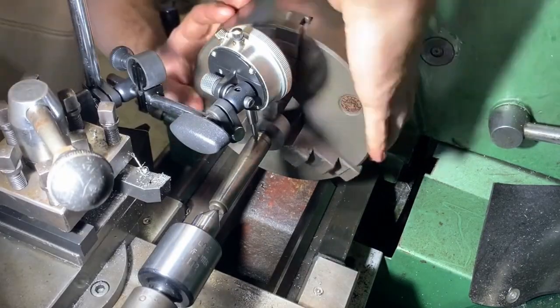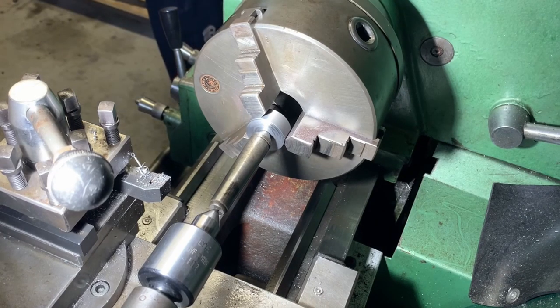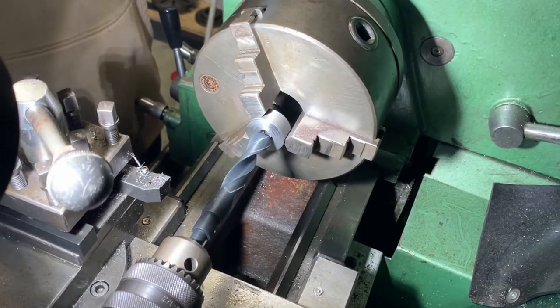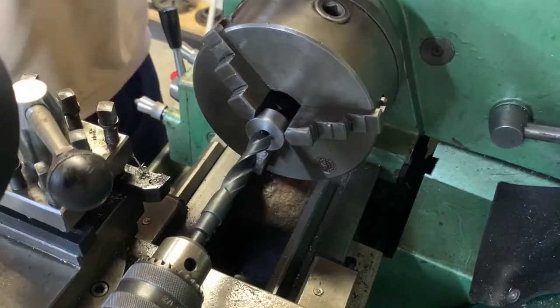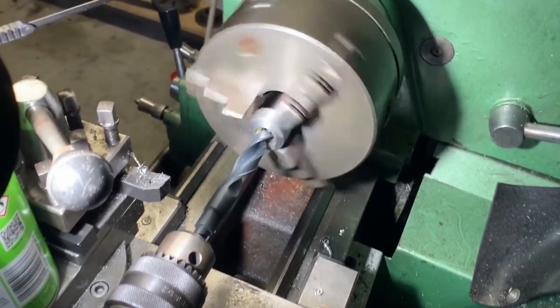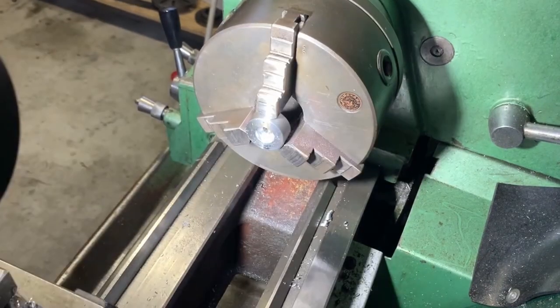This is the part where I contemplate using a four-jaw chuck, but after using the dial indicator and checking the runout, it was only 0.05mm. And like most things with this engine, I reckon she'll be right. The next thing I did was drill a 16mm hole approximately 5mm deep. From there I bored the hole out to 16.85mm. I didn't manage to capture this on camera as I forgot to hit record.